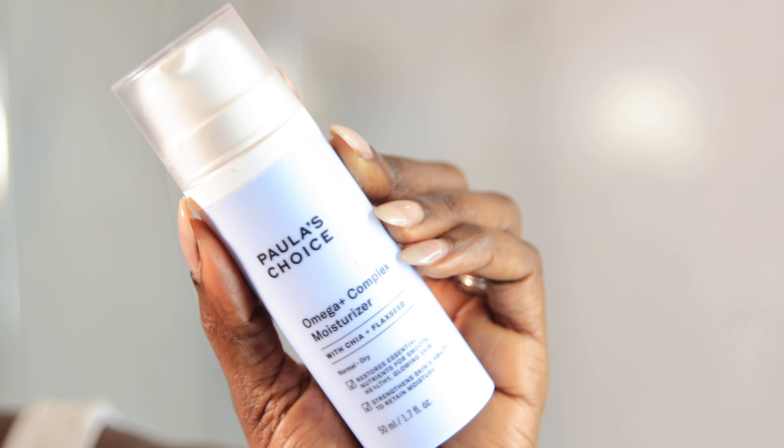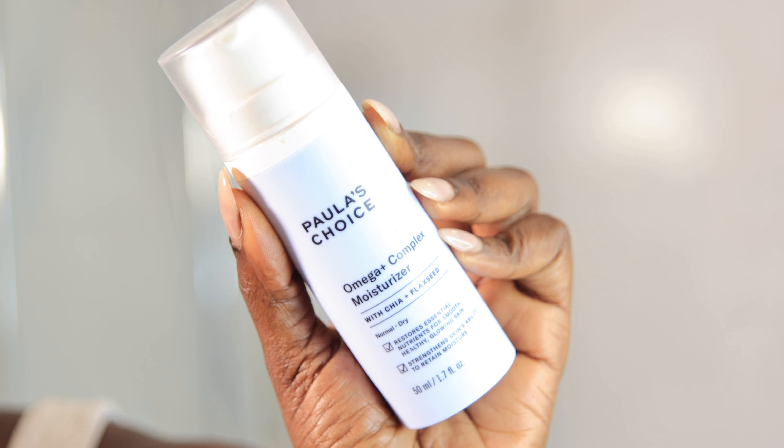Whereas if you've got oily skin or acne-prone skin, what you want to do is use moisturizers that are lightweight or oil-free, and most times they indicate that as well. So now I'll be going in with my moisturizer, and this is from Paula's Choice — it's the Omega Complex Moisturizer with chia seeds and flax seeds. This moisturizer is amazing for people with somewhat dry skin. Normally I have oily skin, but I can get away with using this moisturizer just because the weather is very drying right now.